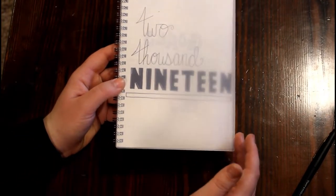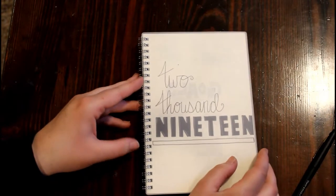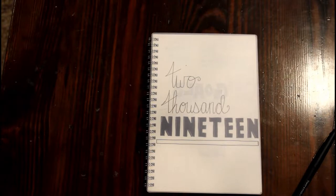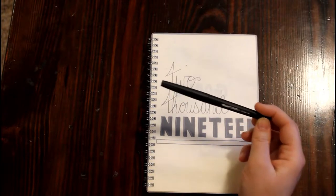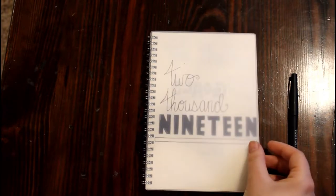The type of bullet journal I have — I believe it's the Minco brand, I'll link it in the description below. I got it off Amazon, it was a pack of two for like ten dollars. I don't use any fancy pens — I just use this basic black Paper Mate Flare pen and the Crayola erasable colored pencils.